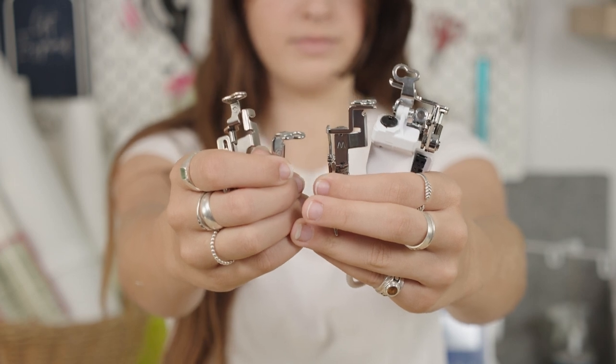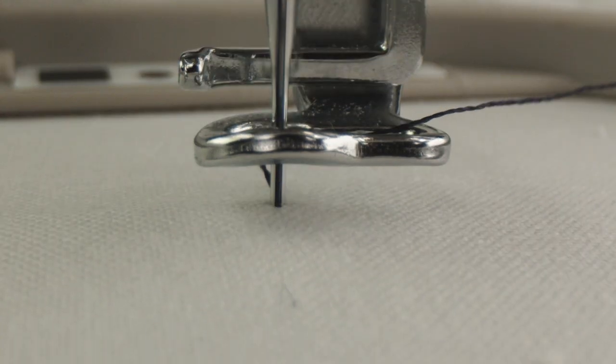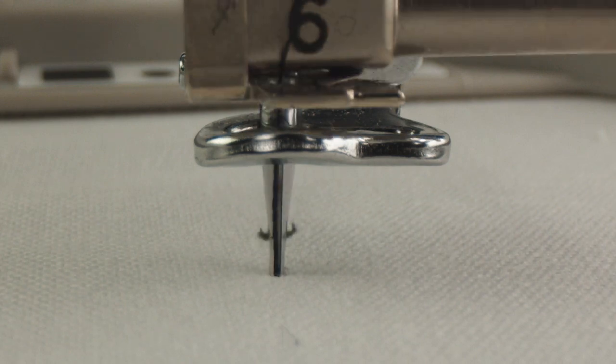Is your fabric rising with the needle and ruining your stitches? Let's talk embroidery foot height. Flagging is a common problem many machine embroiderers face. It can lead to stitch skipping and thread shredding, which can be fixed with one simple adjustment: foot height.